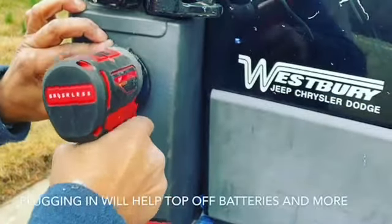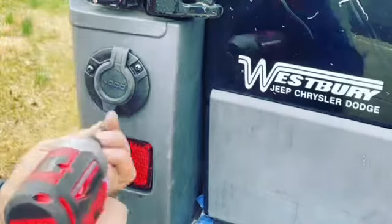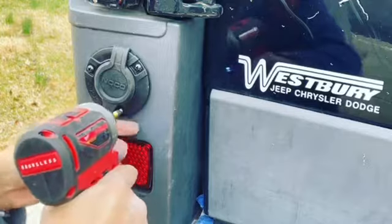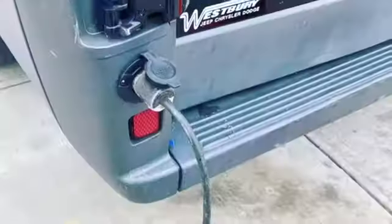Hey, what's up everybody? Welcome to another day of Nemo's Vandals. In this video, we are installing our shore power system — a way that we can plug in from the outside and get power on the inside of the van.